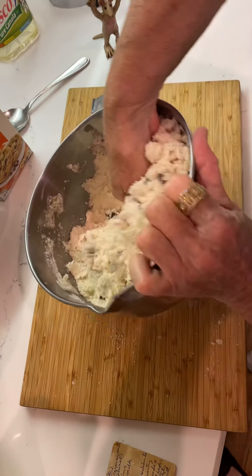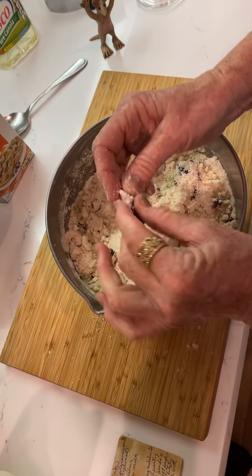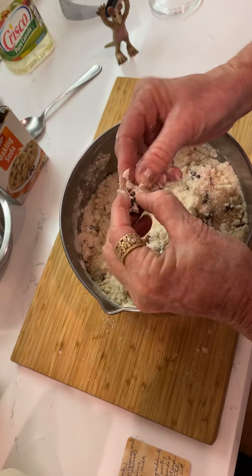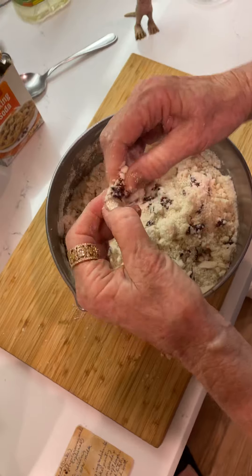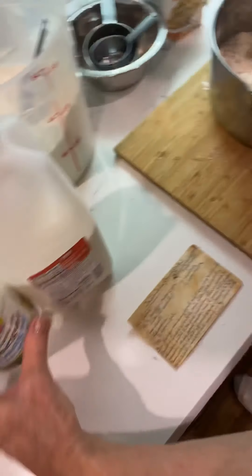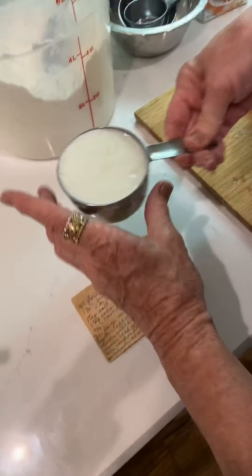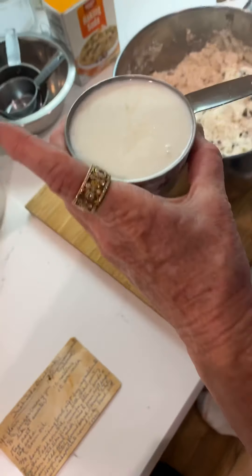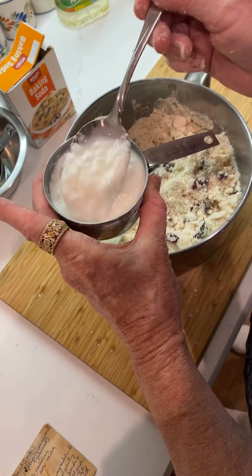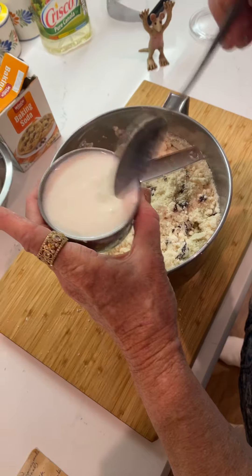I'm just sort of getting the cranberries mixed in, kind of a little flour on them. Now we're ready for the sour milk or buttermilk. See how it got clumpy? It got curdly — it made homemade buttermilk.